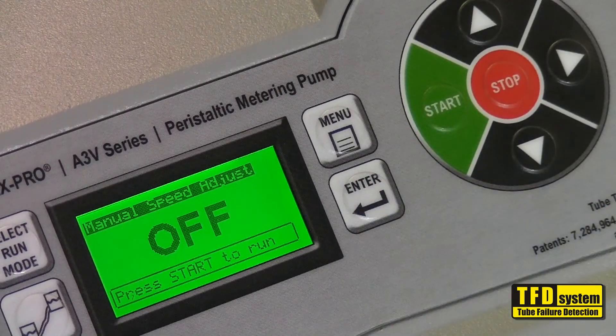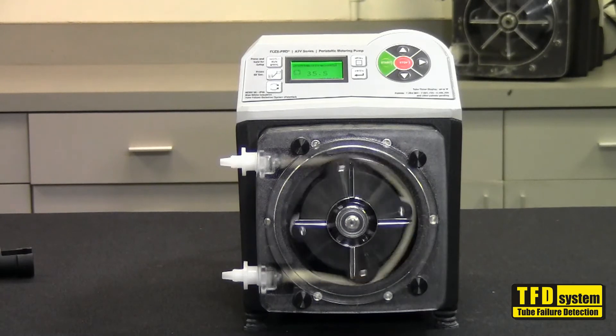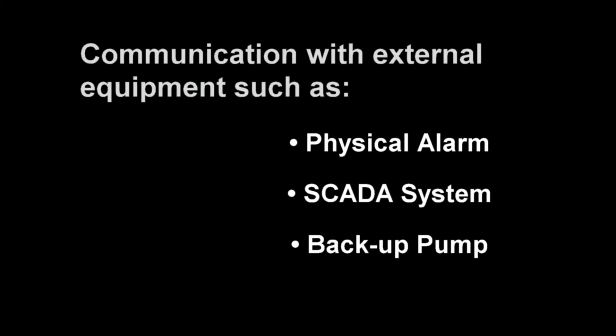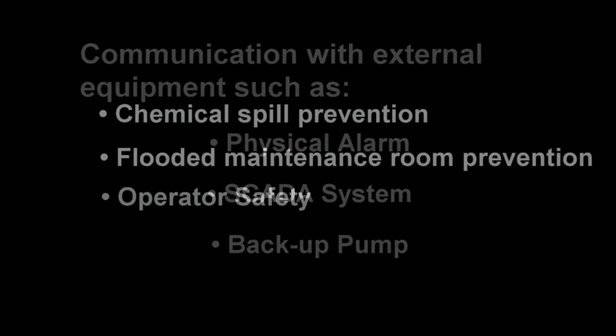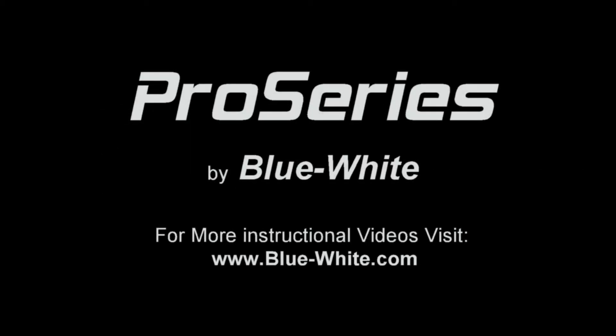It is recommended that the pump be left at the default setting of 75% sensitivity. This will eliminate your chance of false triggers. Only increase sensitivity if the solution you are pumping does not trigger the TFD alarm at 75%.